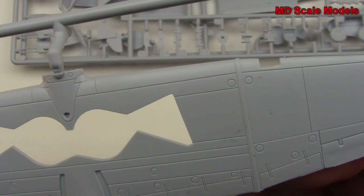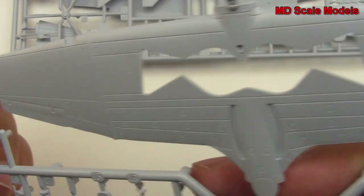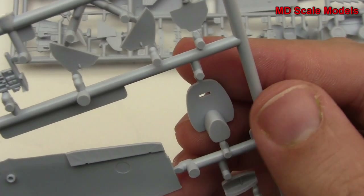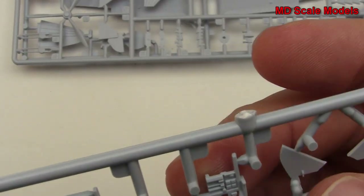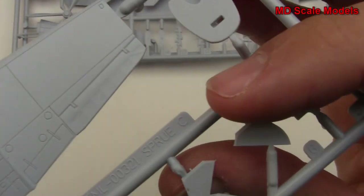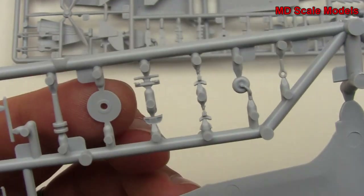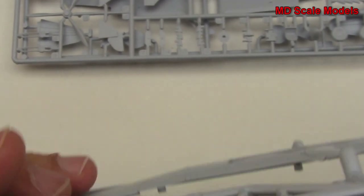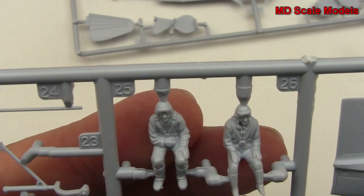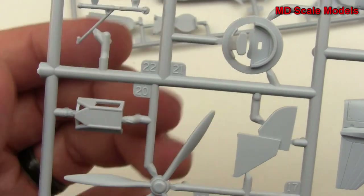Look at that wing - some recessed panel lines, very clean, very nicely molded. There's our air intake, and that's probably part of the cockpit. Here's a bulkhead that looks like a gun, maybe part of the cockpit. Wheel well covers here, our tail wheel, part of our spinner. We have our two figures - one's a pilot, one's a gunner - part of our landing gear, the gunner's turret, and a propeller.